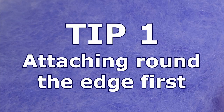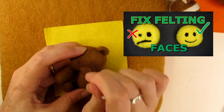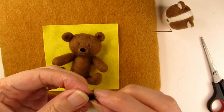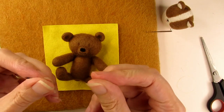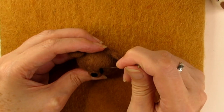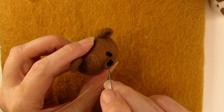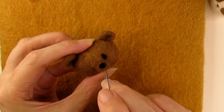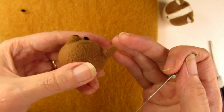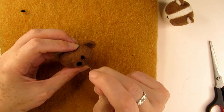Tip one: attaching around the edge first. This is especially useful when you're applying an eye, pupil or nose. If you've watched my previous video on felting faces, I talk about marking out where your eyes should go before applying the wool. In order to make sure the wool stays within this boundary, start by stabbing and attaching the wool at the top of the eye, then stab the very bottom point, then stab around the right hand side and then the left, staying within the border. Slowly work your way around the outline of where you want the eye to be. As you can see here, I've not felted the centre of the eye at all — it's still sticking up. I've just made sure that I've got the shape as I want it first, then I go ahead and stab down the centre area to make sure it's well felted onto the head.